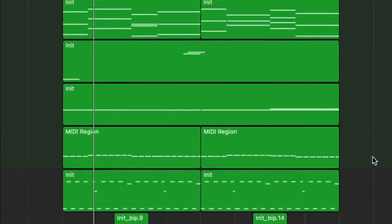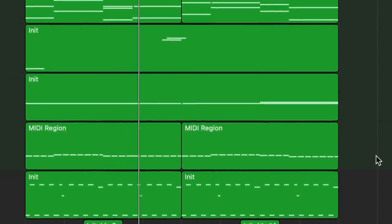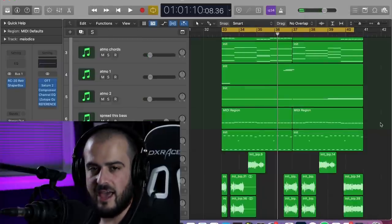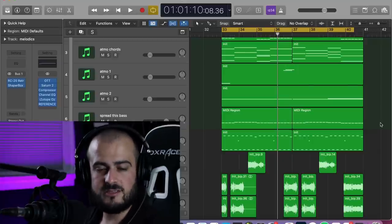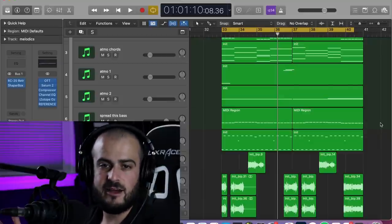Alright guys, so we have a piece of music here that we're going to be working with, and this is what it sounds like before panning and spreading. Now some of you might think it sounds good, but the idea with panning and spreading is it just makes things sound better. It's never wrong to not do it, but if it can make it sound better, why not experiment with it?